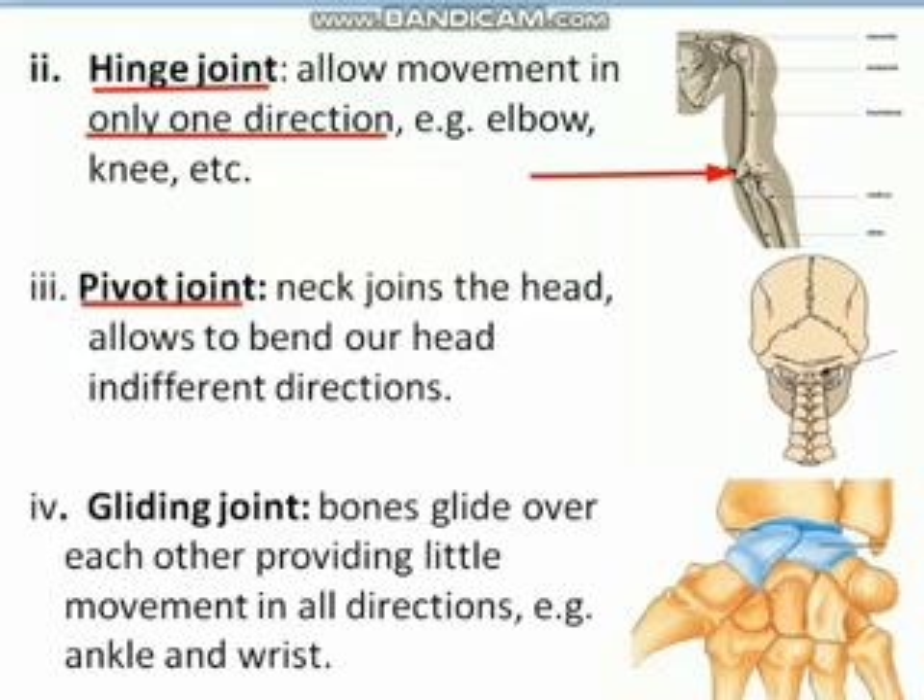The last type is the gliding joint, which is present in our ankle and wrist. In this type of joint, one bone glides over the other, as you can see in the picture. Gliding joints allow movement in almost every direction, but not as freely as the shoulder — they allow only slight movement in every direction.